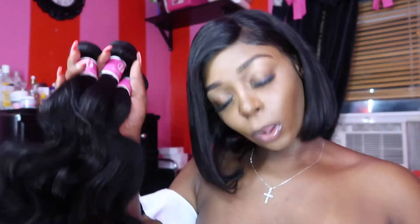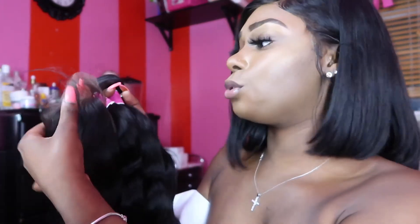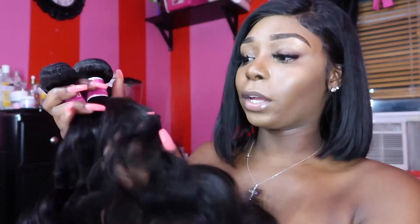I want you guys to let me know what I should do with this hair down in the comments below. Do you guys want to learn how to make a closure wig? I could do that for you guys. Do you guys want to see me dye the hair red — I don't have any red wigs — or copper or maybe ombre? Just message me pictures of colors you might want to see me try and I'll be sure to do it. I'm gonna make a wig.